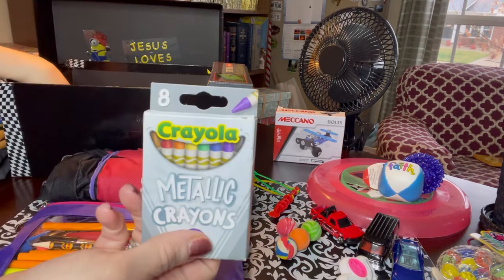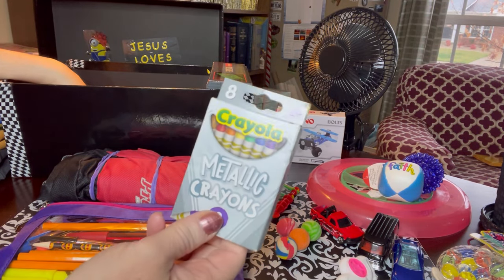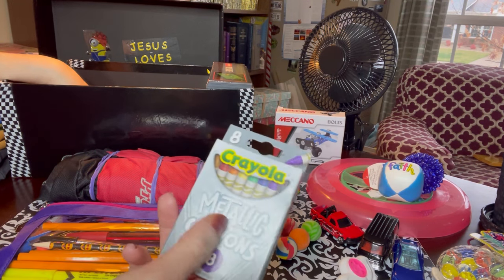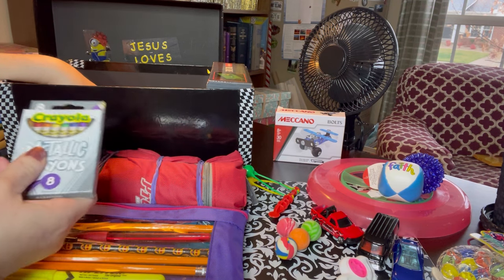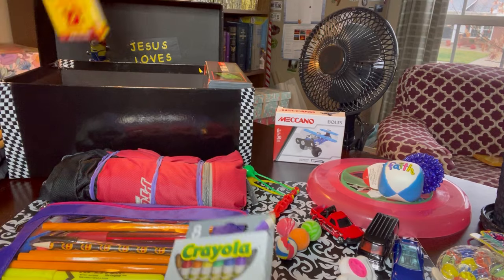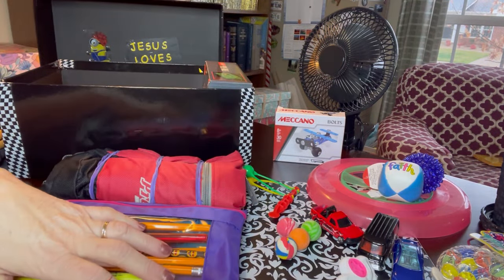He has a smaller set of Crayola crayons - metallic, eight count. I liked the metallic crayons for this box because of the adult coloring book I have in here. I also have colored pencils, and these two things together I think will be great for his coloring book.